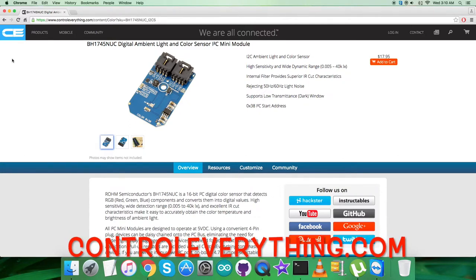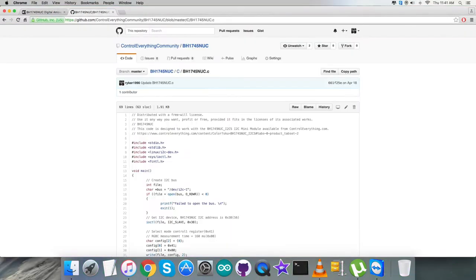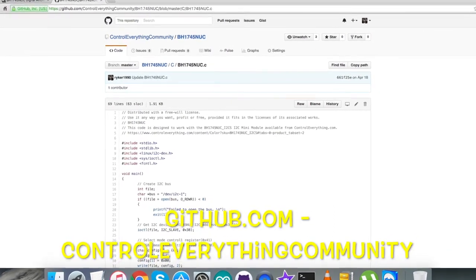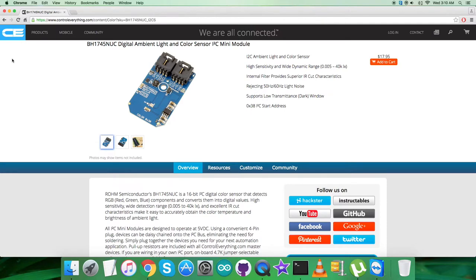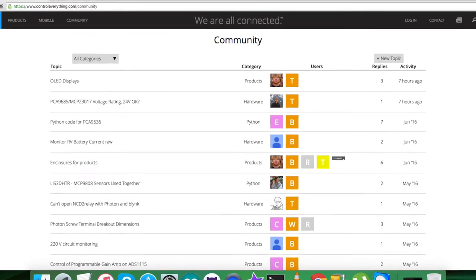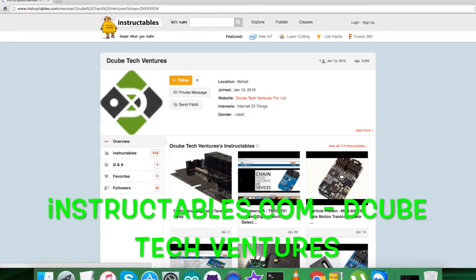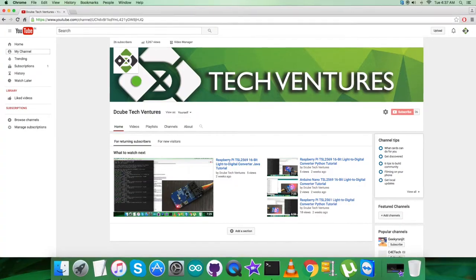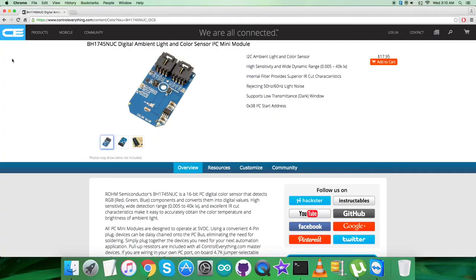This sensor is available on controleverything.com where you can purchase it. The code is available from the resource tab as a zip file, or from github.com in the ControlEverything Community repository. For further queries, contact us at controleverything.com or post comments on the community page. For related articles and blogs, visit instructables.com. To subscribe for more video tutorials like this, check out our YouTube channel. I hope you enjoyed this video — thanks for watching!